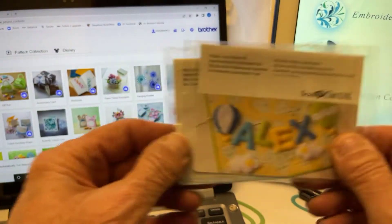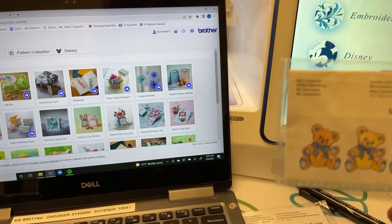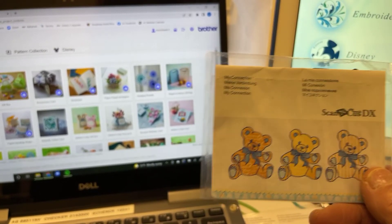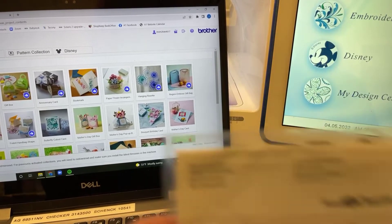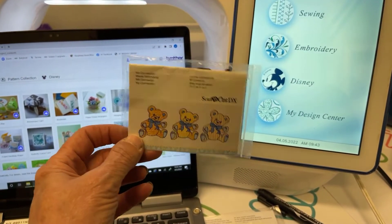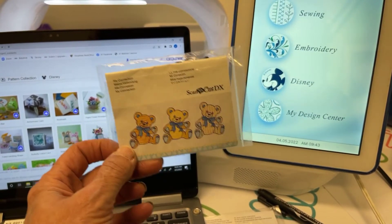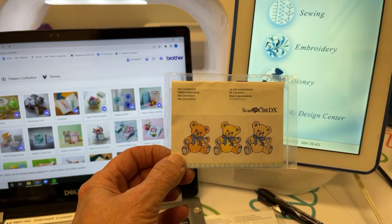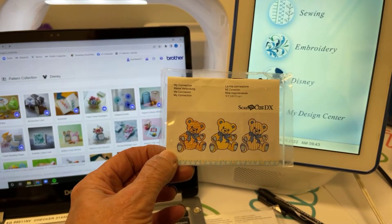What we're going to talk about today is establishing My Connection, which is a two-way connection between your Scan and Cut 330 or 335 and your Luminaire embroidery machine. It is a one-time activation, meaning it only pairs one Luminaire with one Scan and Cut.